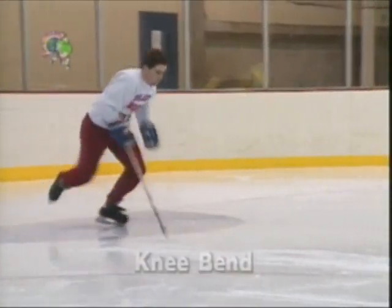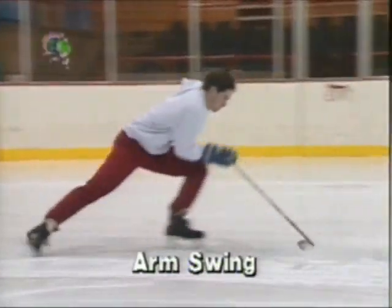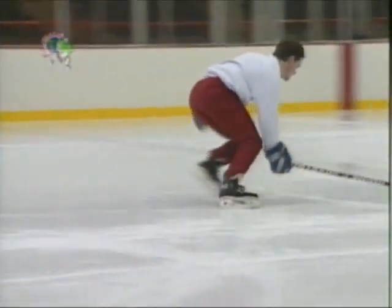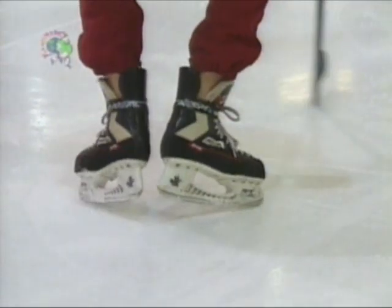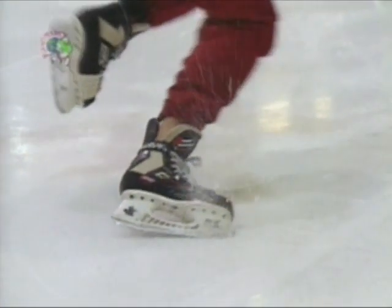All starts have the same elements: deep knee bend, deep edges, arm swing, and quick feet. Unfortunately, that's not all they have in common. Starts require soft feet, a good feel for the ice, strong ankles, and a lot of hard work.